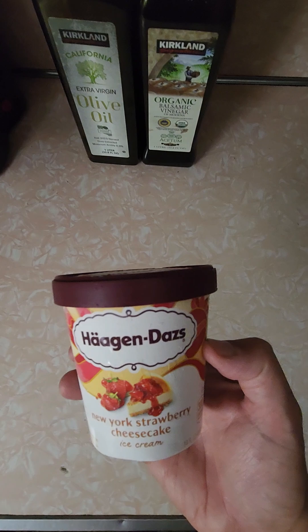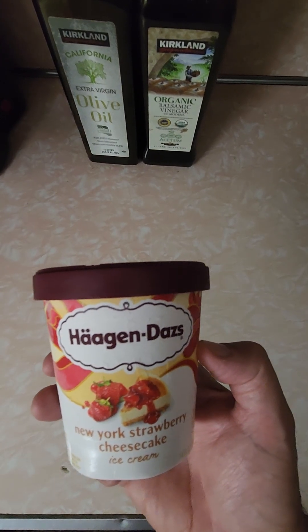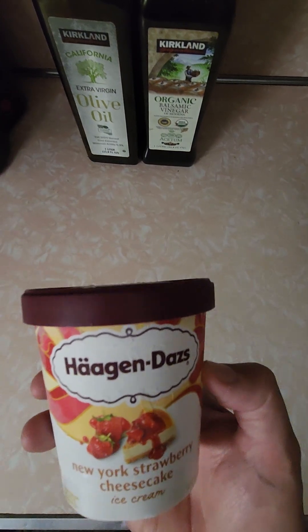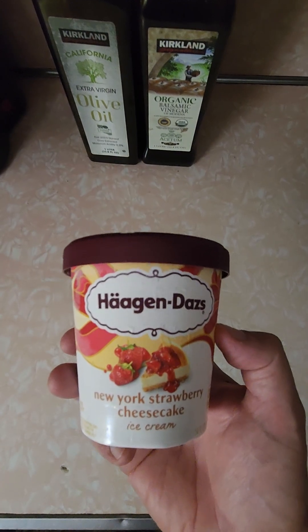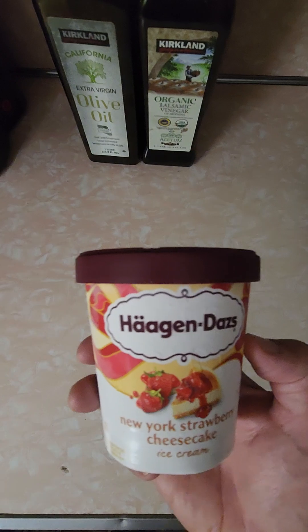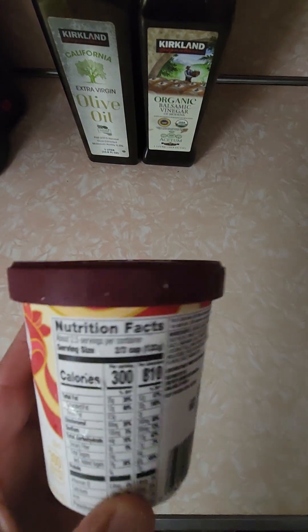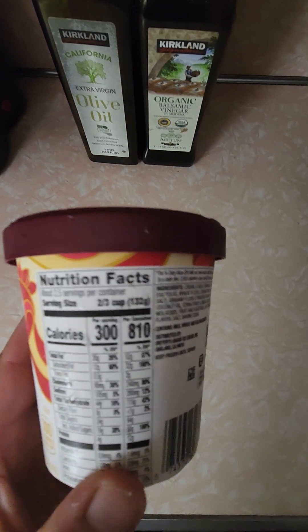As you've seen from my other videos, all the Häagen-Dazs products have been super premium — I've totally loved them. It's like my favorite ice cream lately. This is not a new flavor, but for me it's new — I've never had it before. New York Strawberry Cheesecake ice cream, yum!